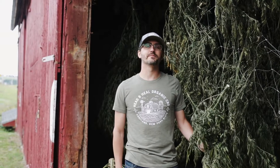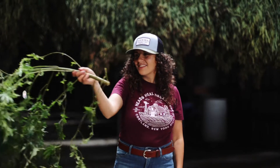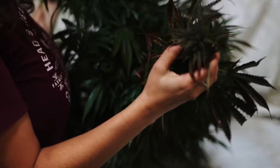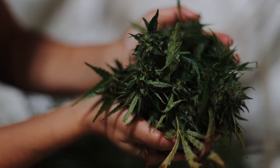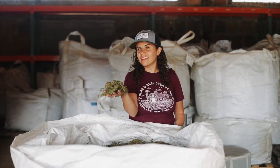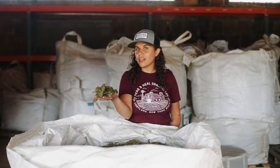Once the plants are dry, we take them to our processing facility where we extract the CBD. After the hemp is dried, we pull all the buds and leaves off the main stalk and we use just the buds and the leaves in our CBD oil. This makes sure that we have higher cannabinoid content and a higher quality product.